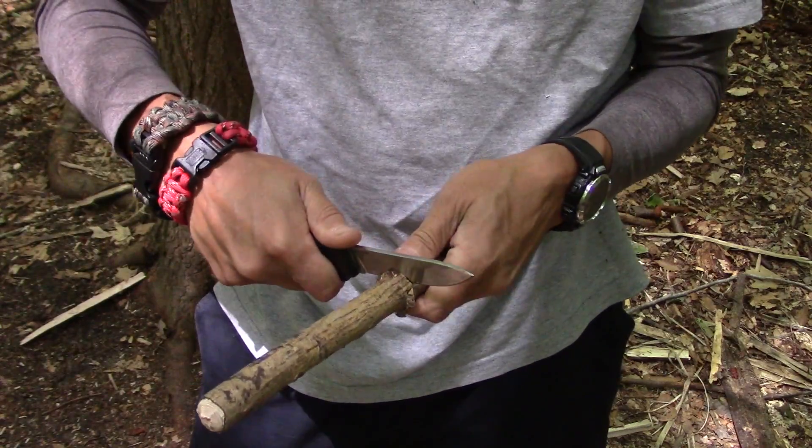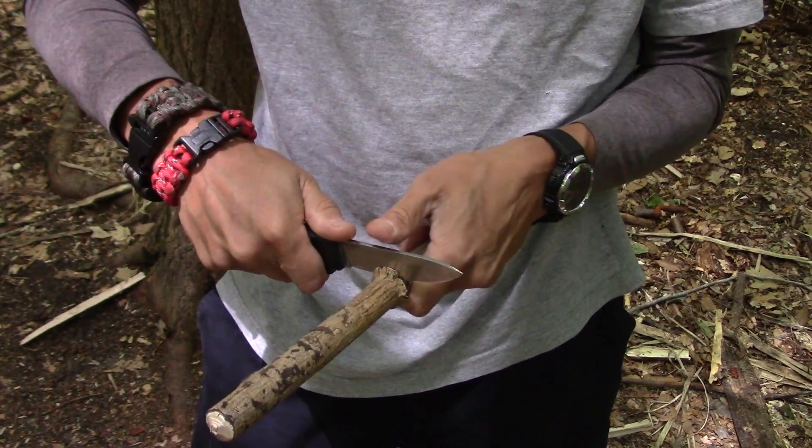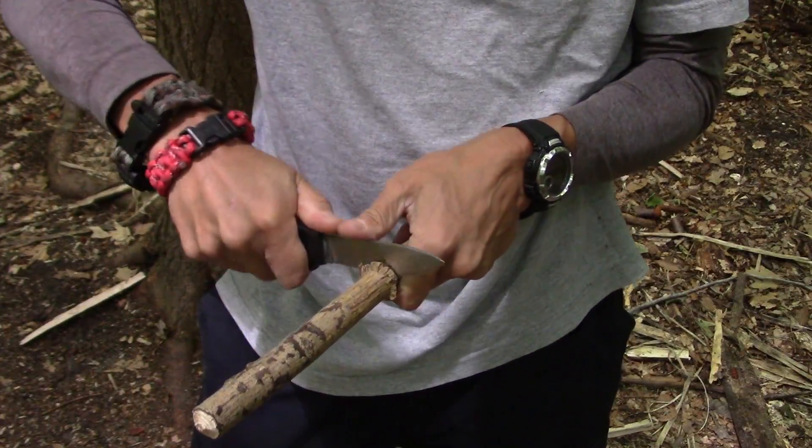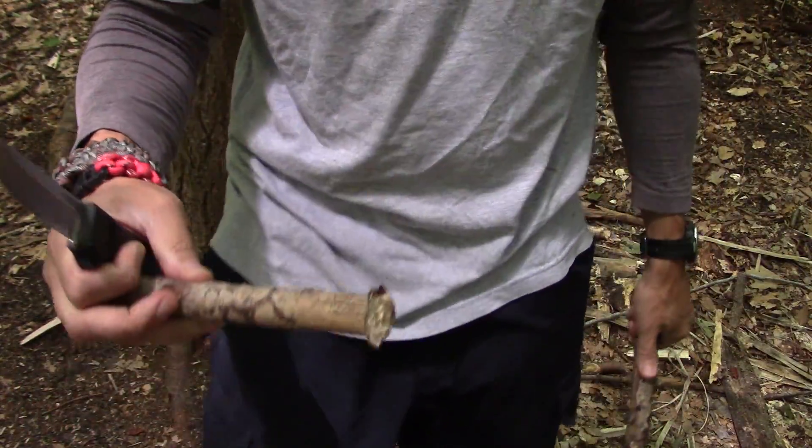The reason I brought it out today is because it's a very budget-friendly knife, and I figured we'd test out and see how it does with bushcrafting or woods tasks.